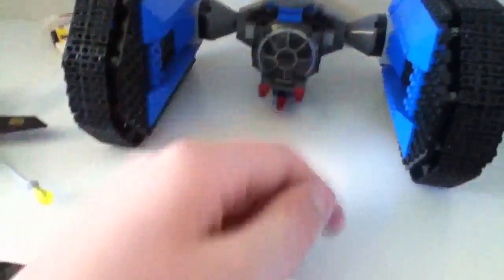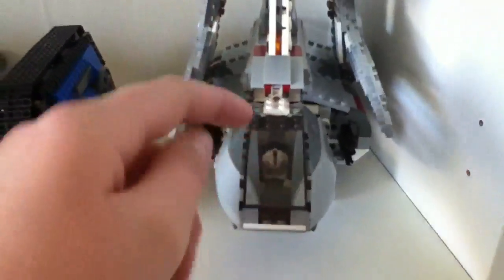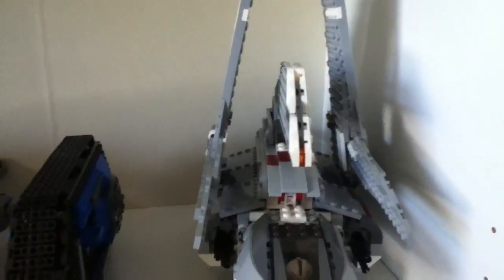And then I have a racer's car back here. Tide Crawler, which is very nice — I got it later. And then Emperor Palpatine Shuttle, which I got for Christmas last year from Santa.